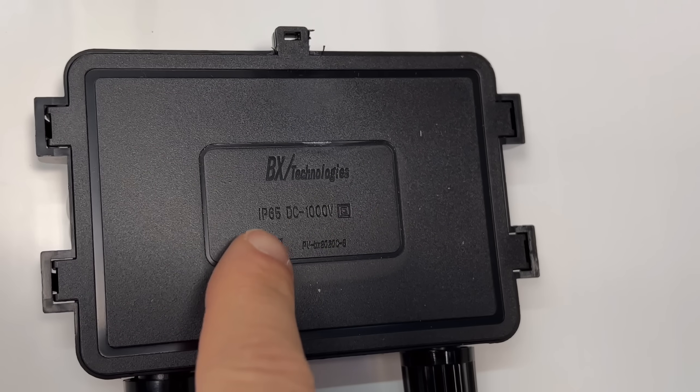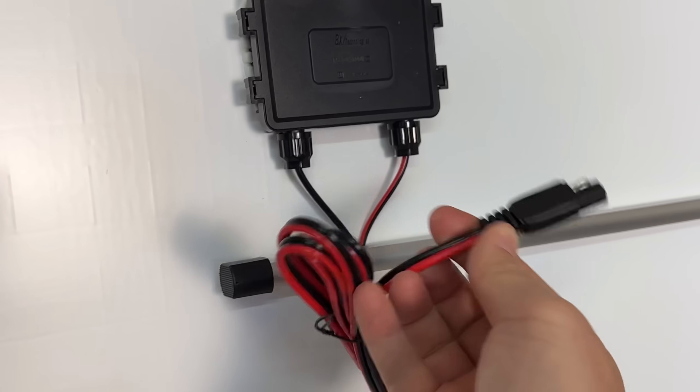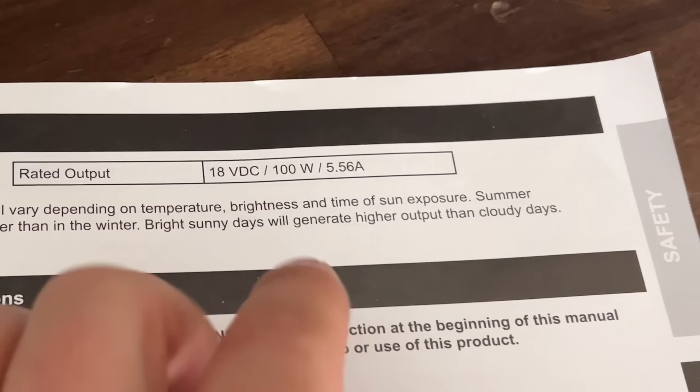The Harbor Freight panel is also IP65 rated at the junction box with 14-gauge cables and an SAE connector, which I'll swap out later. The specs aren't on the back of the panel — you have to go into the manual. It's 18 volts and 5.56 amps, so it is a little bit higher on the amp rating.